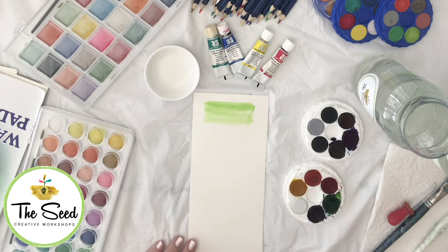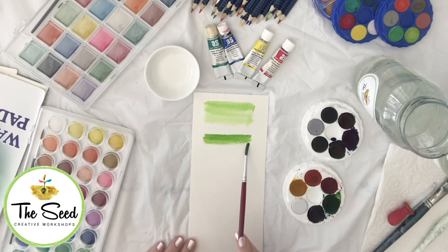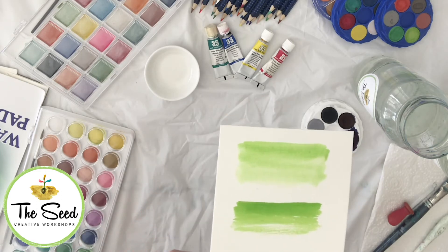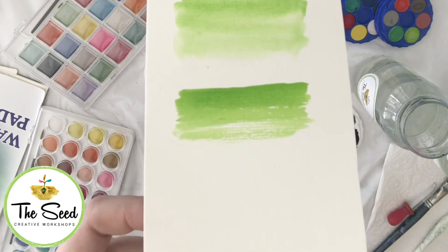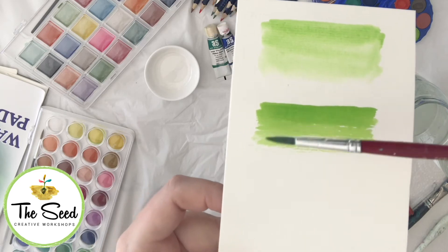This effect is called wet on wet because we're taking a wet colour and placing it on a wet section. You can also do wet on dry, which means you take a wet layer of your paint and go straight onto the paper with no water. Because there's no water, you will notice that the colour is a lot more vibrant, but you also get more of a scratched effect because you don't have as much water filling those spaces.